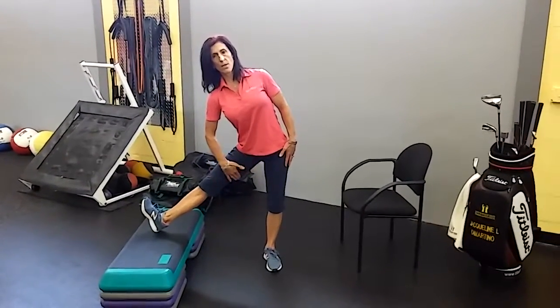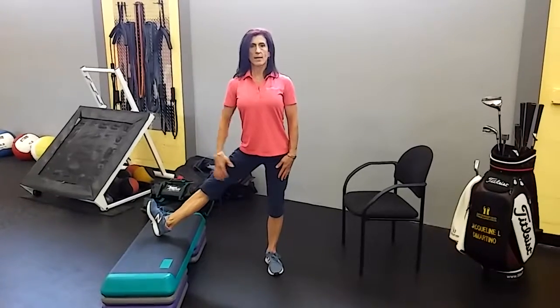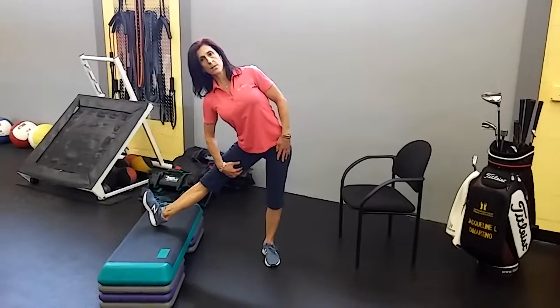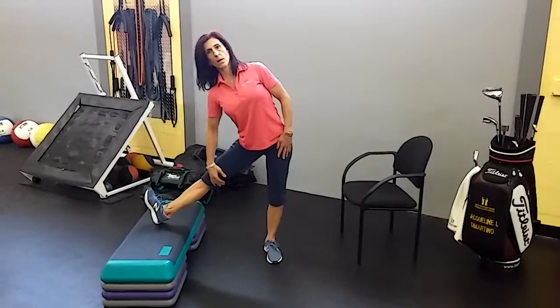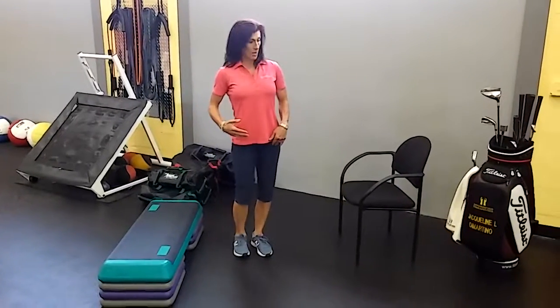Feel that stretch right on the inner part of my thigh. Come back up and relax everything. Pull the toe back again, straighten the right knee, take a deep breath in, exhale, and side bend to the right — just until I feel that stretch right along my inner thigh. If you do that without any discomfort or without really feeling a stretch in there, it probably means you're flexible enough to get up onto a higher stool.